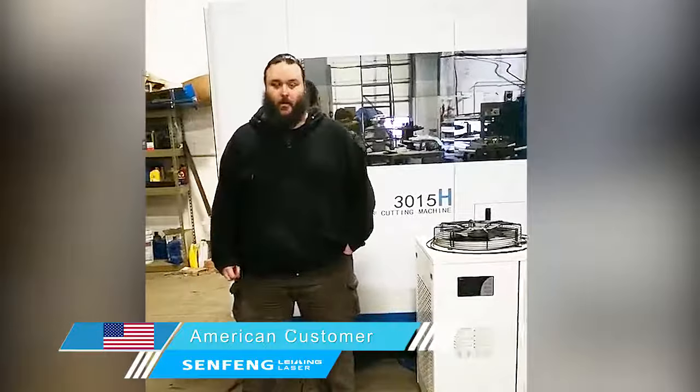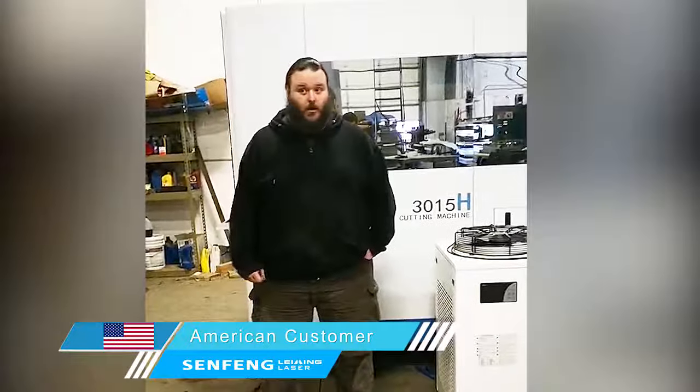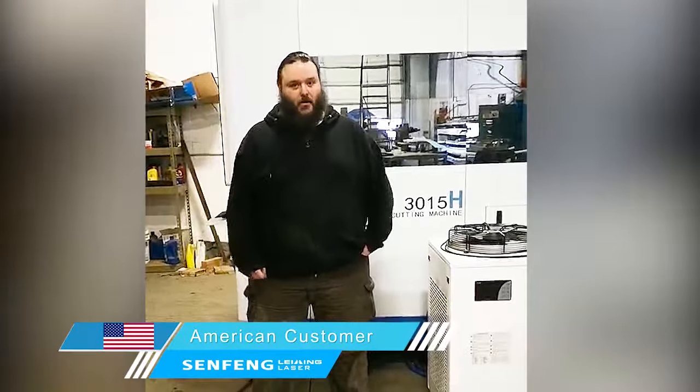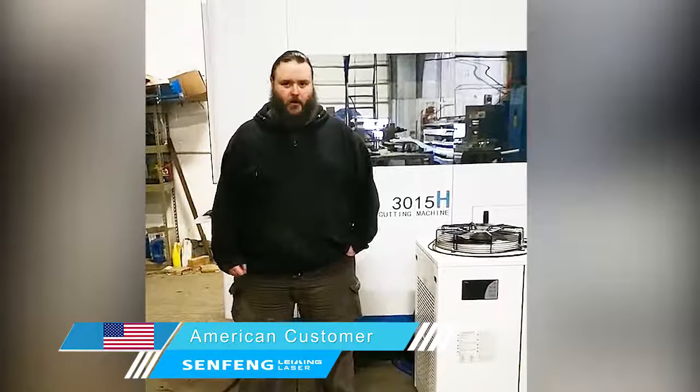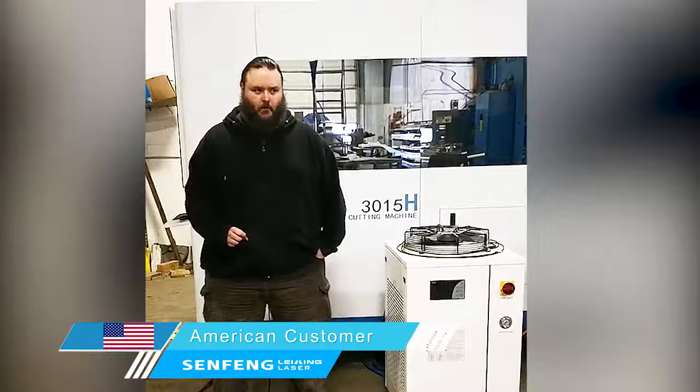The machine is great — it has some of the best cut quality I've seen from laser cut parts. Lee was a great installer; he was here, worked hard, worked long hours, and made sure we were happy. He completely trained us, made sure all of our materials were cut well, and it all had real good cut quality.